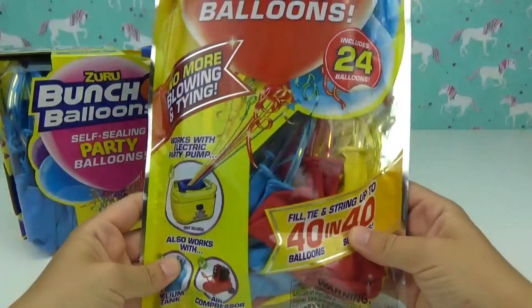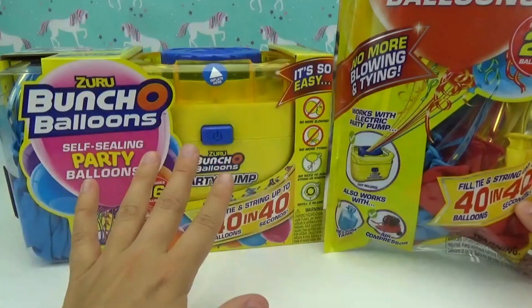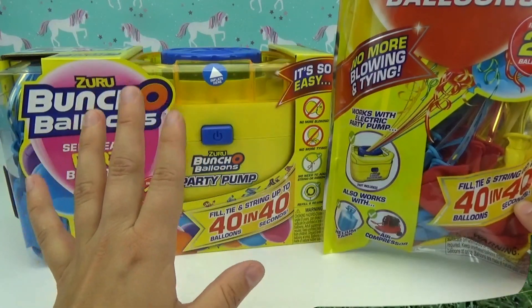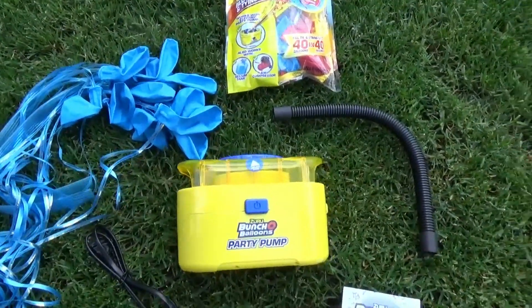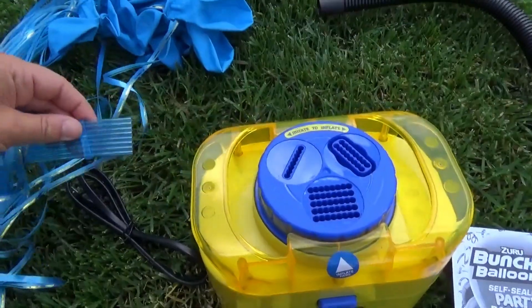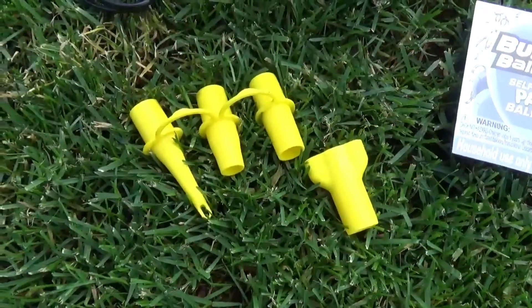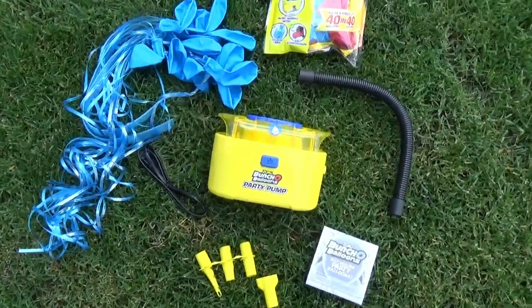We're gonna be filling up the 16 balloons that come with this pump, as well as this entire package of 24 balloons — there's blue, red, and yellow. You can even use helium for these! Here is everything that comes inside the pump box. The pump is an awesome size, super easy for storage. This is where you plug in the balloons, and it comes with all these different adapter heads for inflating other items.